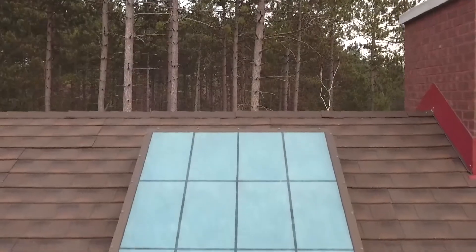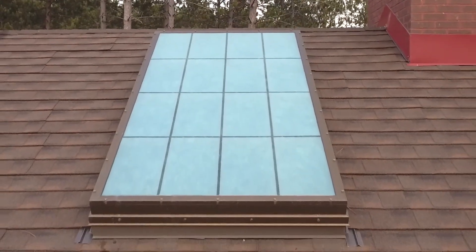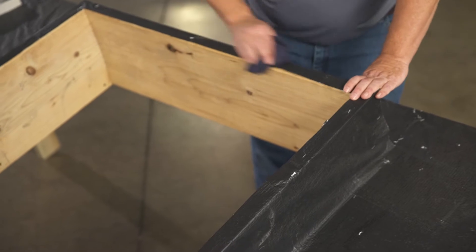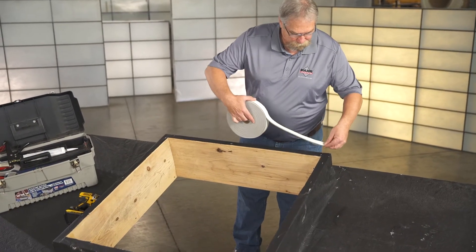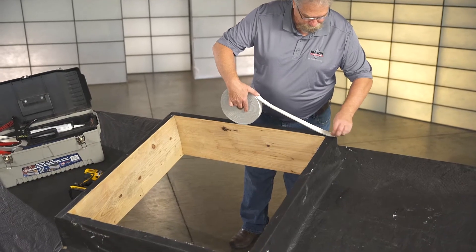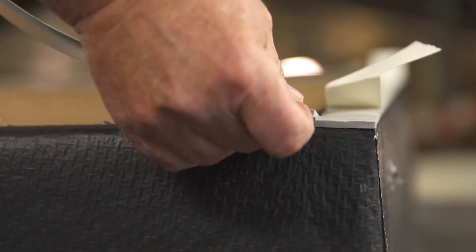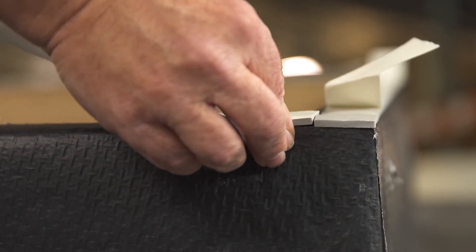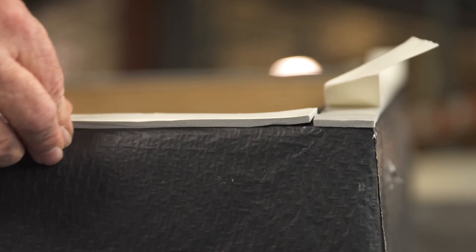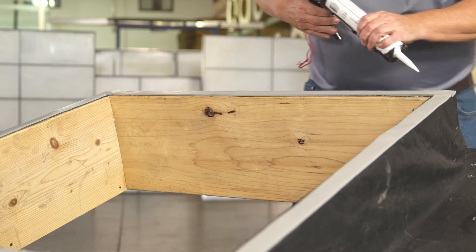Now we're ready to install your new translucent skylight. First make sure the top of the curb is flat and clean. Start by applying foam tape to the top of the curb, placing the adhesive side down, keeping the seal to the outer edge of the curb. Make sure that the foam tape joints are butted tight. After removing the paper backing from the tape, it's recommended that you lay a small bead of caulk at each intersection to prevent air and water from getting in.